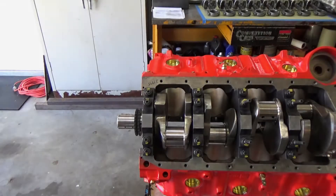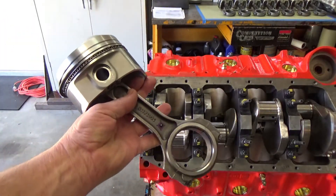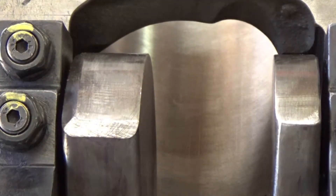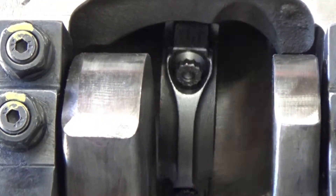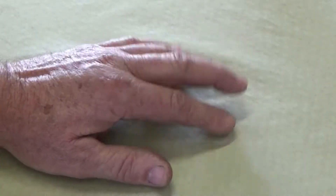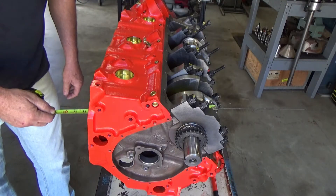I also want to make up some kind of a tool that'll help me as I'm putting the pistons into the block, to help guide the rod to the journal without nicking up anything. I know I've got some half-inch brass rod over there, so let's get a measurement and see if we can make something up.